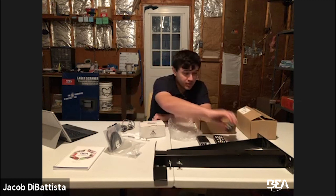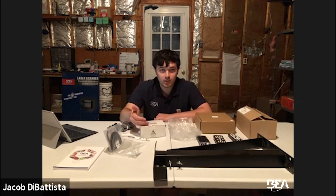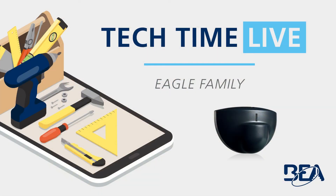Thanks for watching this Tech Time Live — hope you got the most out of it. Everything covered in this video is stuff you're going to be using out in the field. This video is on the BEA YouTube channel. Quick tip: always get a remote with your Eagle. If you need to call us before going to an installation or need any advice, call the tech line and we'll be available to assist. Today we went over the Eagle family — what's in the box, technology, field widths, mounting, programming, remote settings, and accessories. For more Tech Time Live videos, visit youtube.com/beasensors, and visit our website at www.beasensors.com. Thank you for watching and have a great day.